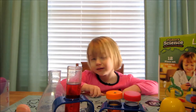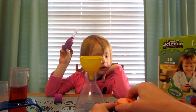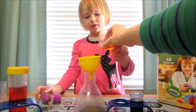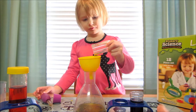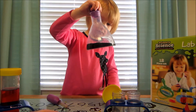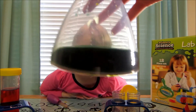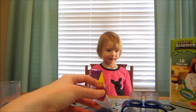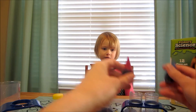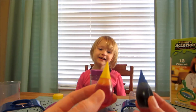What if we tried mixing these two together? These are now orange and purple — that's not usually something you mix together. But we can just go ahead and give it a try. Gently pour. What color is that? Green — kind of a browny green. Red and yellow make orange. Red and blue make purple. Blue and yellow make green.